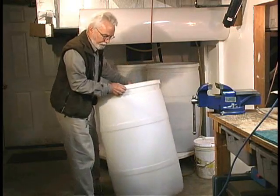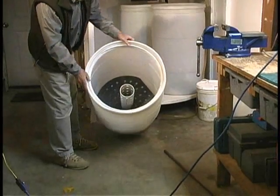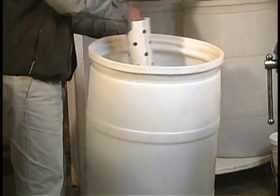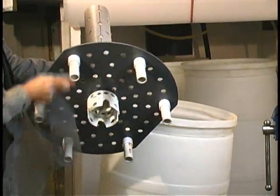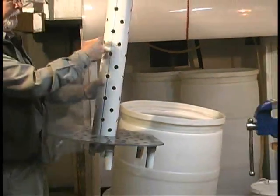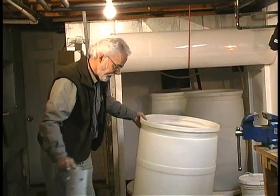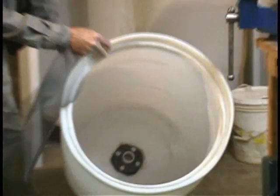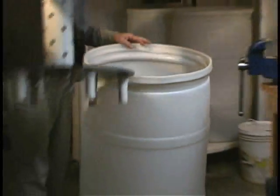These are just used 55-gallon drums. Cut the heads out of them and put some baffles in here — this is for aeration. I'll remove this so you can see what goes into it. This is just cut from plastic sheet material, pipe fittings, a piece of pipe, drilled holes in it — and so this provides aeration. Then the drum itself has just a hole in the bottom drilled with a flange. A standpipe in there so that it maintains the water level below this baffle plate.